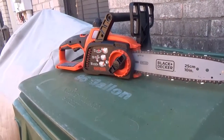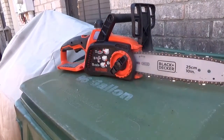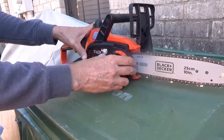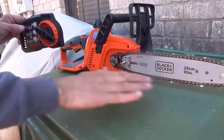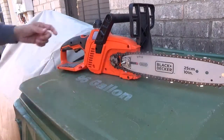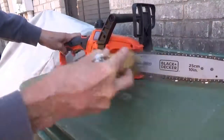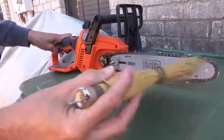This is my 20-volt Black & Decker chainsaw, 10-inch. I was using it earlier in the backyard and while I was cutting, the chain actually fell off of the guide bar. It was full of all sorts of debris — leaves, pieces of wood from the brushes I was cutting.